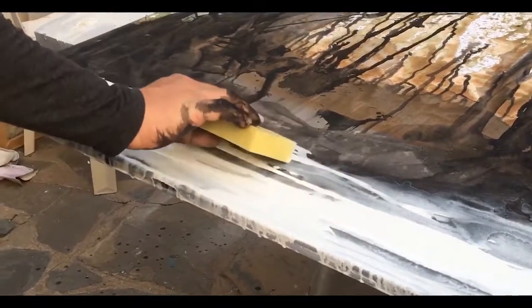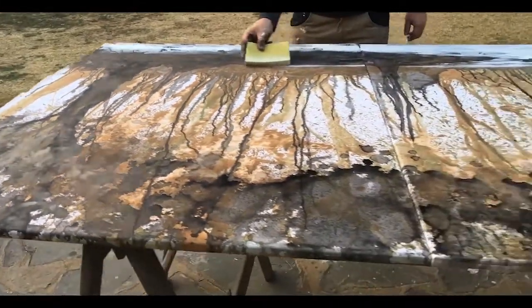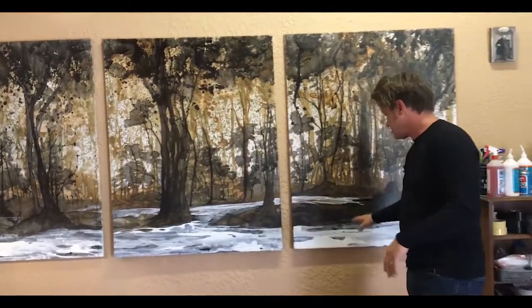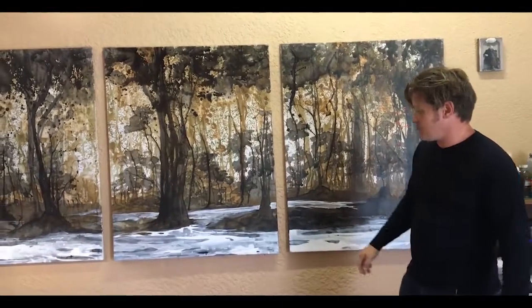We found that the entire process seemed to just build itself. It was really quite entertaining to watch how it just held in certain places and then it would disappear in others. Really a beautiful decision — it worked out really, really well.